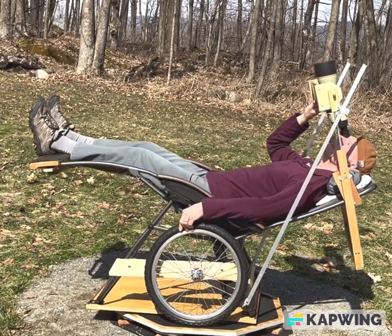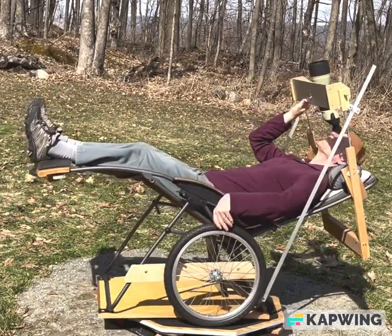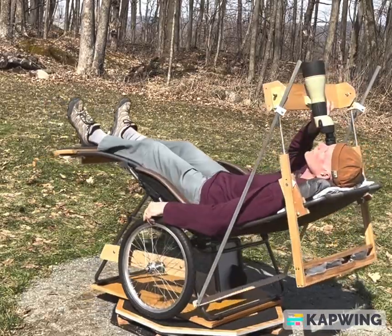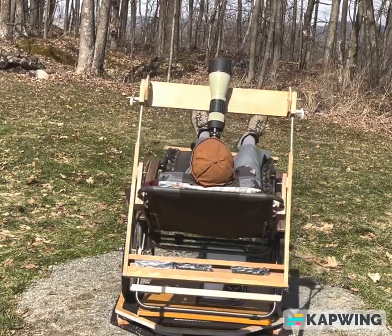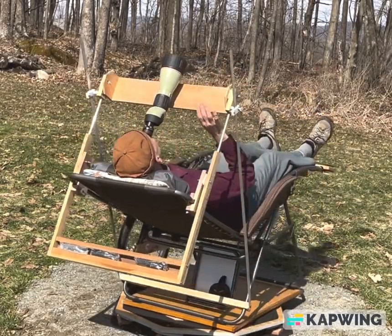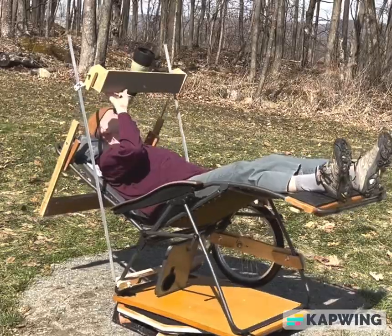This is all part of the planning currently being done for a Messier marathon — an attempt to see all 110 Messier objects on the same night. The extra magnification with the field scope can be helpful for picking out faint galaxies.